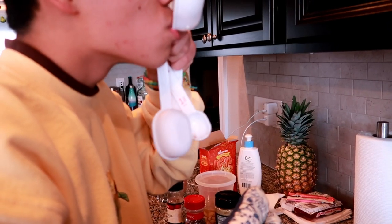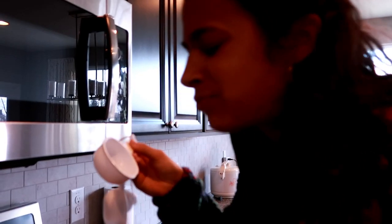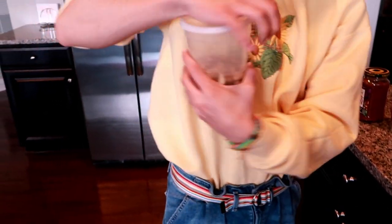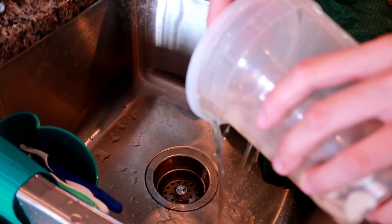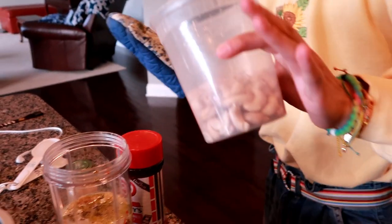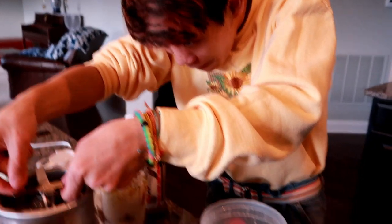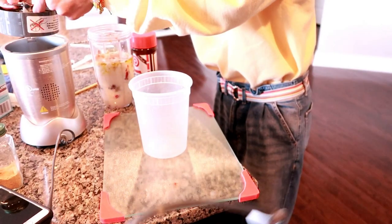Now we put the cashews in — which I should have put in first. This basically thickens the sauce up and gives it a nuttier taste, which is what cheese usually has. You put these in water to soak so they get softer and can blend better.